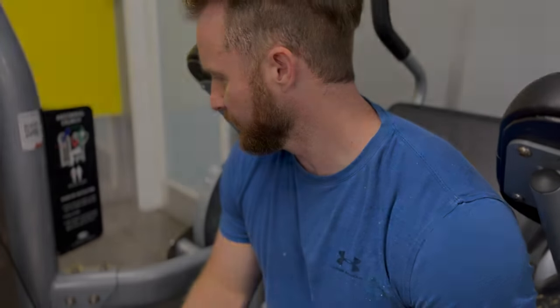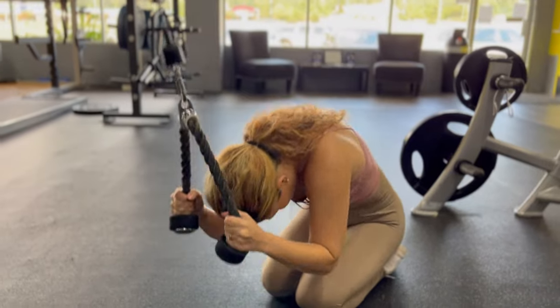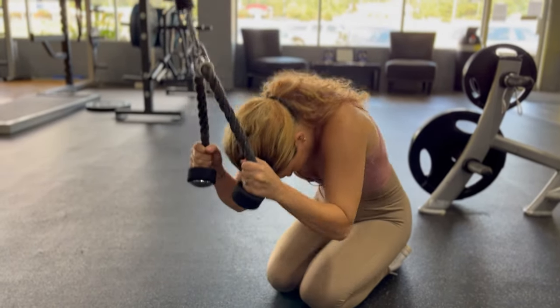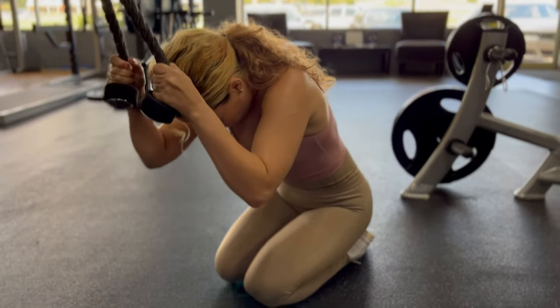When you come down, really contract as much as you can and try to bring it up in a controlled manner. I was kind of slinging it on a few of them — you don't need to do that. You don't need too many reps on a weighted abs machine or cable crunches because this is going to build the muscle.